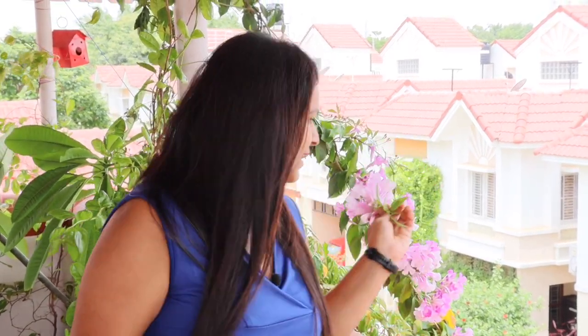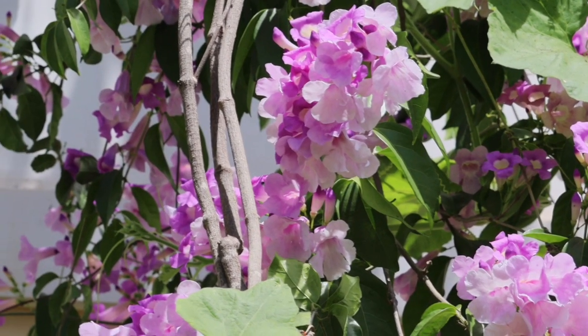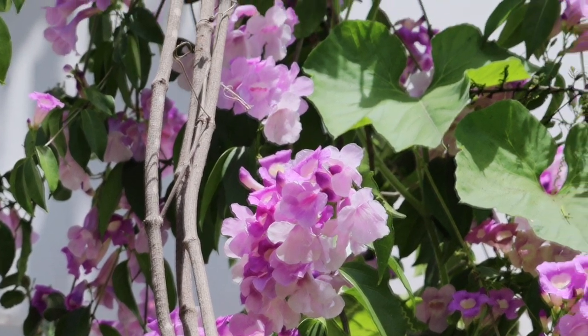Hey everyone, welcome back! Today we are going to talk about this beautiful lavender colored flower which is garlic vine. You can see right behind me, I have this creeper in my front garden as well as in my backyard. They are heavy bloomers in monsoon, so we are going to talk about how to grow them from cuttings and what kind of care they require.